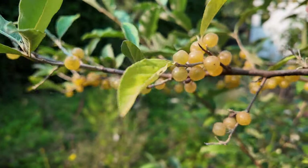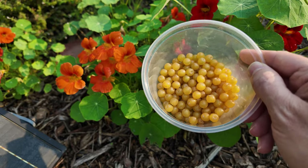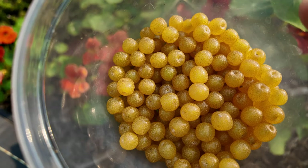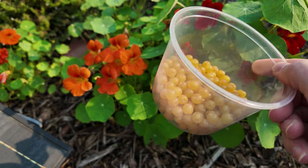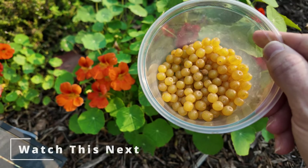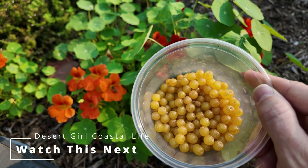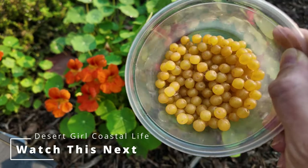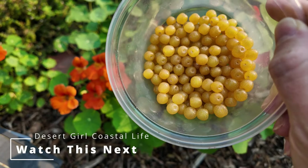So that's everything you need to know to grow and harvest amber autumn olive. It's an awesome addition to any edible garden, and the berries are both nutritious and delicious. If you enjoyed this video, hit that like button, subscribe for more gardening tips, and let me know in the comments: are you thinking of adding this plant to your garden? Until next time, no matter what you grow, I hope you grow what you love.